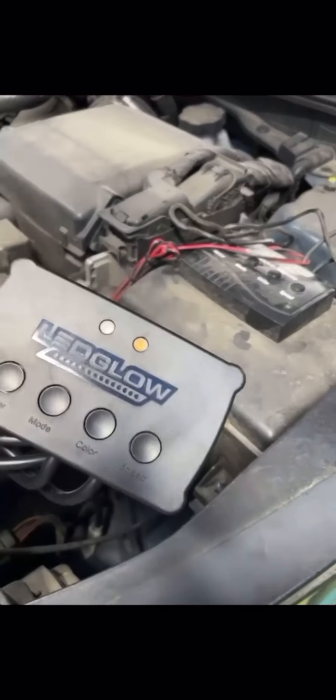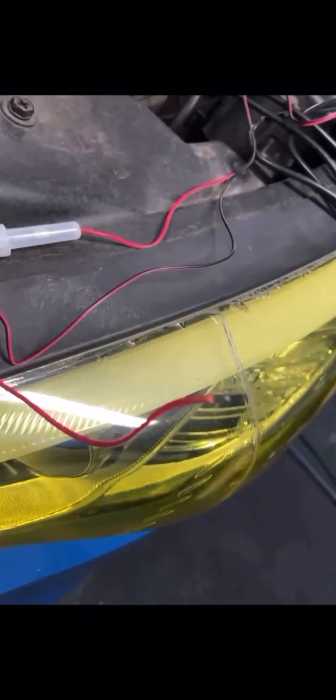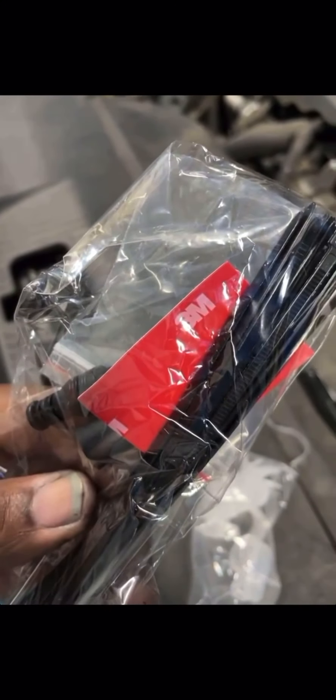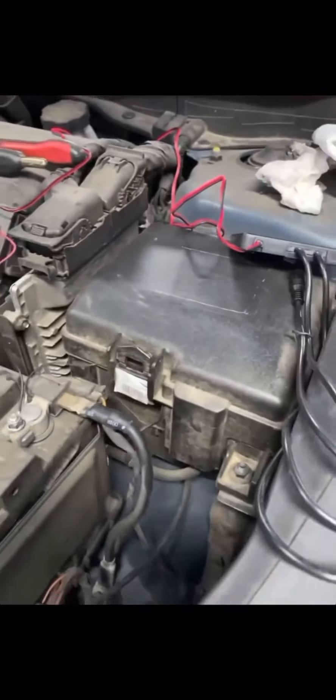First things first, you want to mount your new control box and connect it to the battery, even though the battery is disconnected. With the red and black wires for the positive and negative terminals, take a wire stripper and strip down the rubber so you have about an inch of open wire showing, so you can connect it to each terminal. The control box should have come with 3M double-sided tape for mounting somewhere under your hood. Once you connect the black wire to the negative terminal and the red wire to the positive terminal, the control box is fully operational. Make sure your control box is working - I changed the color from flashing to now sitting on blue.